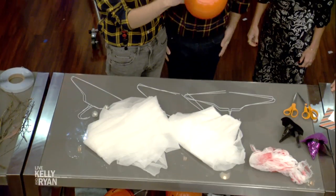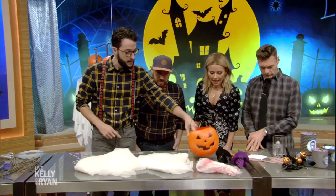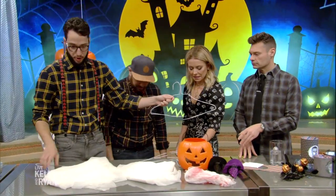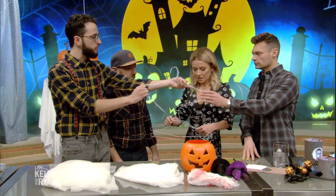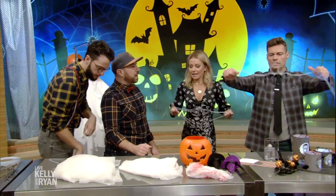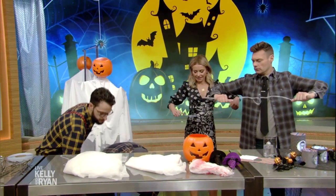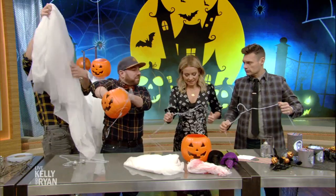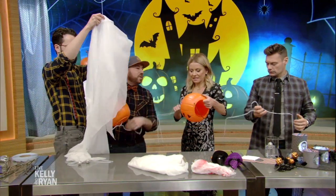This is perfect if you haven't started decorating your lawn — so easy! All you need is a Halloween pail. Take a pair of scissors and cut a hole right in the bottom, then take a hanger and stretch it out to make arms. Once that's done, you pop the hanger in the pumpkin pail, add some fabric — you can use a sheet, a pillowcase, whatever you have at home — and just drape that up.